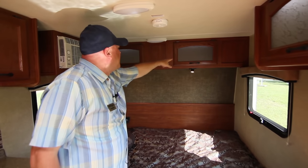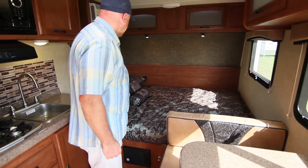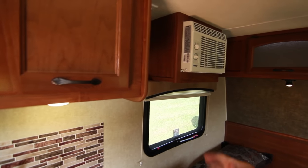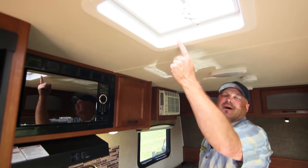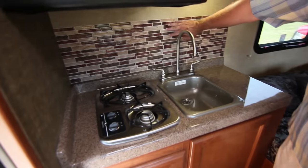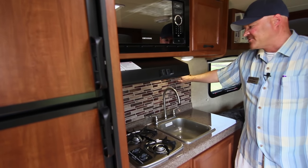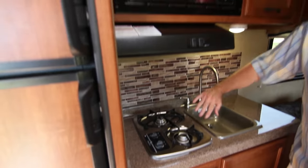The lighted overhead cabinets are a great feature. There's an upgraded bed mattress and bedspread that makes it very comfortable. This unit has a side-mounted air conditioner, which is sufficient for a 15-foot trailer, but if you go further south there's an optional roof-mounted air conditioner that can be installed. There's also a cool backsplash that protects the wall from cooking splashes and grease — just wipe it clean with a towel.